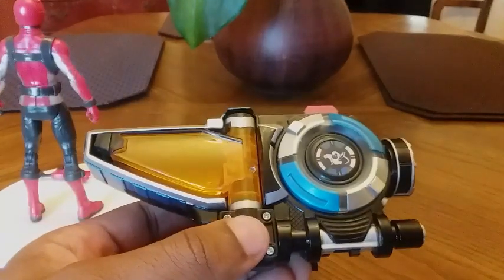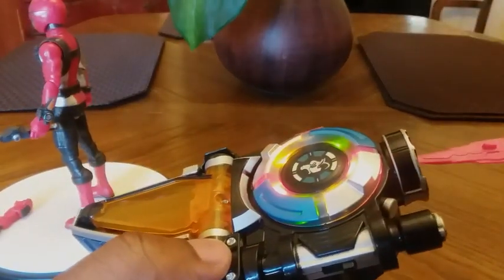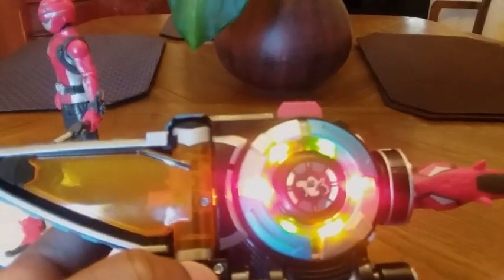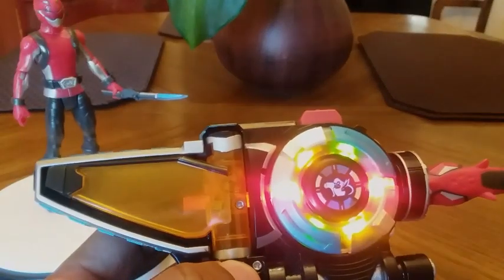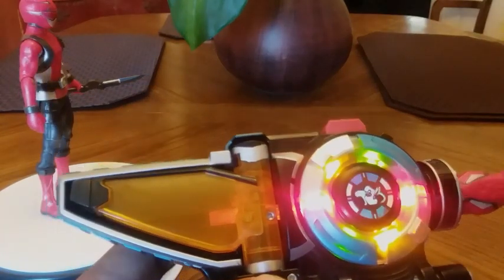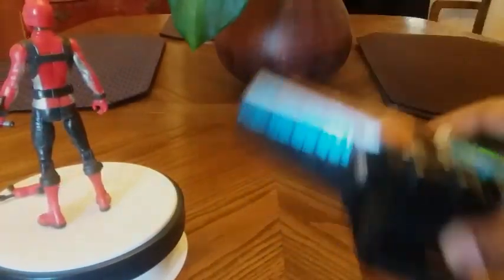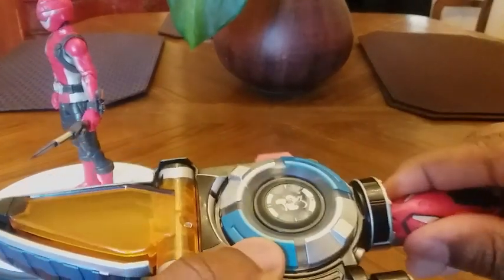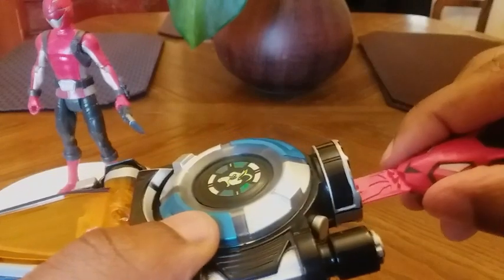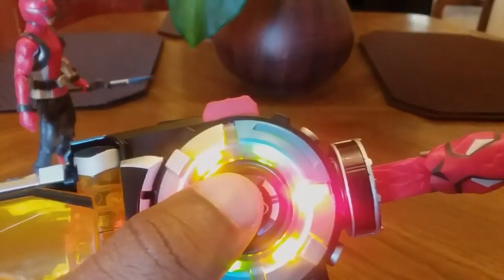Here's the Beast Morpher and we're going to try out the Beast Key that came with the Red Ranger. Let's test it out. [Toy sounds: 'Cheetah Beast Power Red!', 'Let's go for a spin, Cruise!', 'Cheetah Beast Power Red!', 'Rangers, it's go time!', 'Oh don't forget your carrots Yellow Ranger — hey, don't call me cute!', 'Rangers, it's go time! Let's go!'] Very nice.